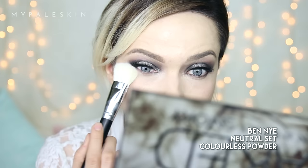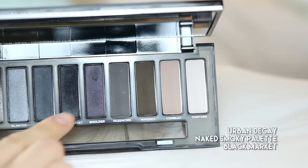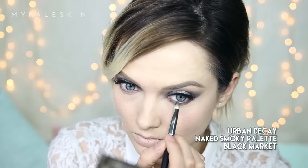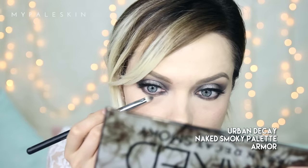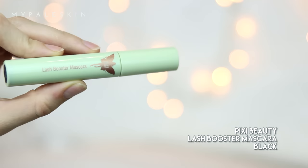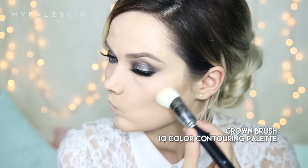Moving on to the sponge to make sure it's all flawless. Using the Ben Nye Neutral Set colorless powder, I'm going to set my concealer in my under-eye area and also the center of my face, applying it with a fluffy brush and brushing off any excess. To finish off the under-eye area I'm going to do the same as the lid: taking Black Market on the inner and outer corner of my eye, and finishing that off using shade Armor just in the center.